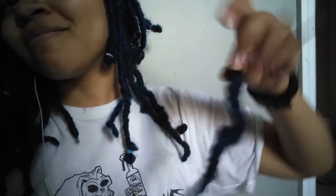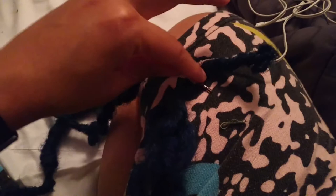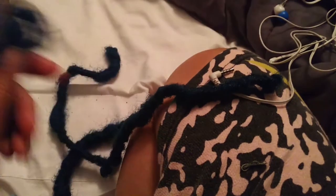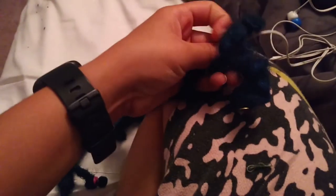This is me with my dreads still in. I'm just going to go ahead and take them out. The way that I initially put them in is that I had some crochet locks. I had a piece of my hair in a rubber band and then I would put it through, and then I would take that little piece of hair and wrap it around the dread that I just looped in. Then I took apart another dread and wrapped it around where my hair was so that it would blend in.